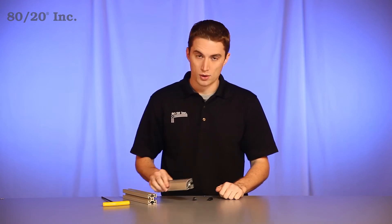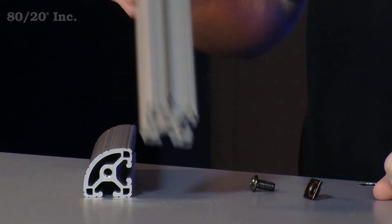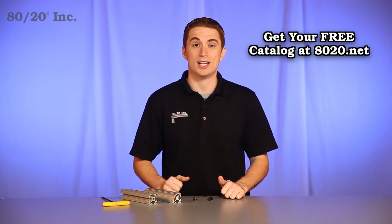One thing you want to keep in mind with the single tab end fastener is your bars are going to be machined — one with an end tap, and the other with an access hole in it. More information on single tab end fastener machining services can be found in the 8020 product catalog.